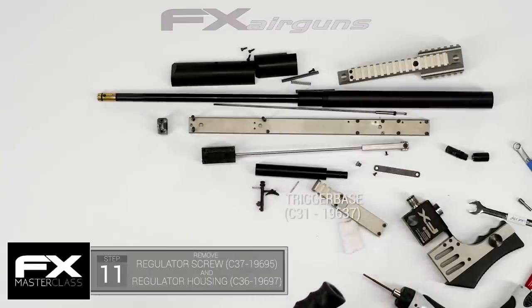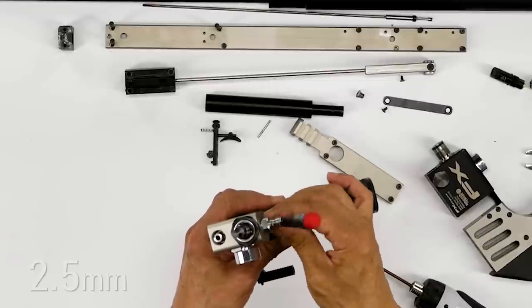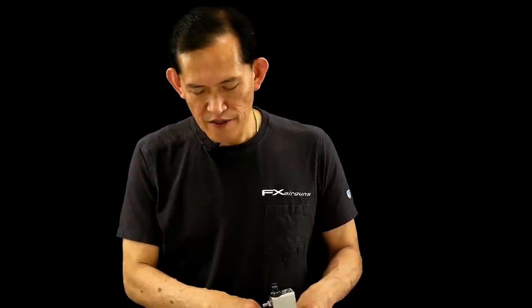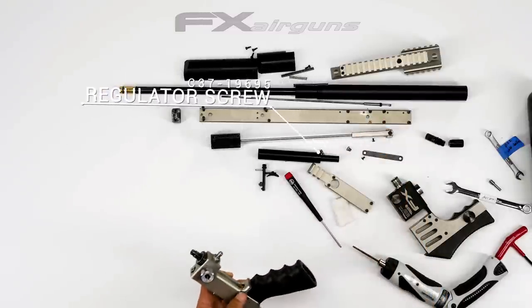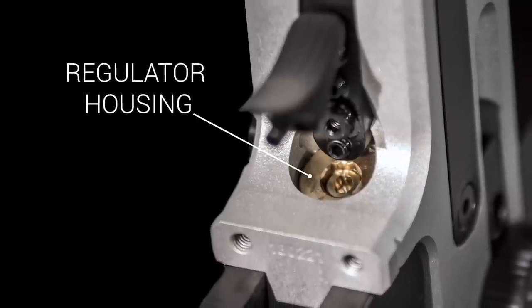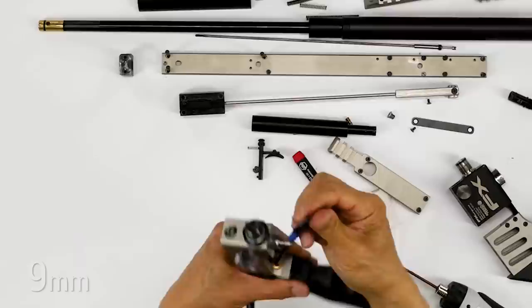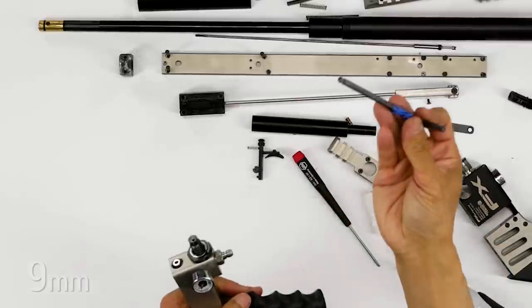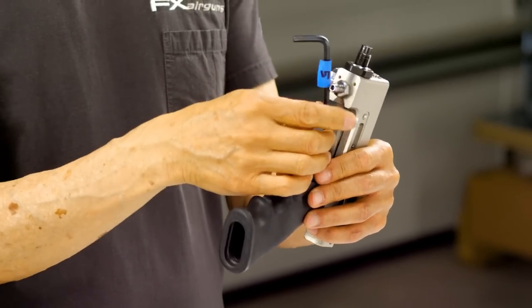Now I'm going to remove the regulator adjustment screw. Your regulator housing — once you remove the adjustment screw, it exposes a hex fitting in there that fits a 9 mil allen key. You're better off getting a set of ball-end allens so you don't have to be dead center on the piece to unscrew it. And that's your regulator body.